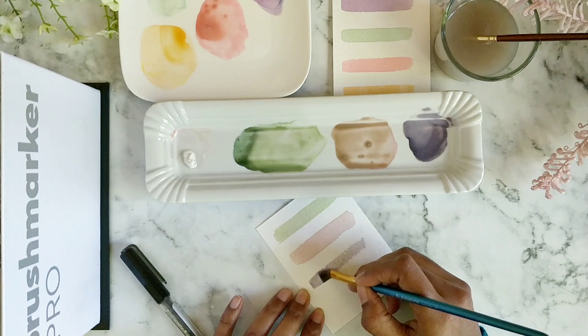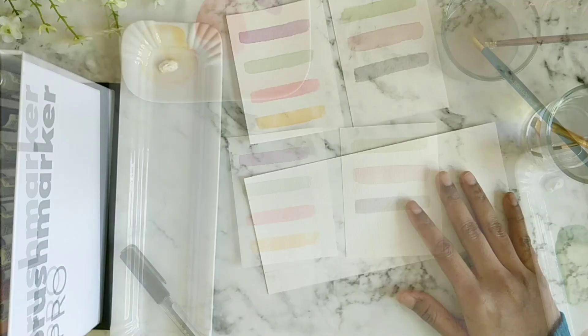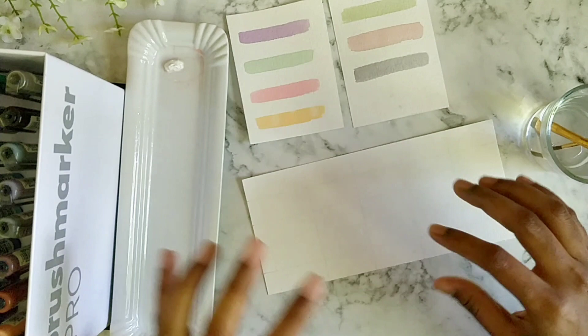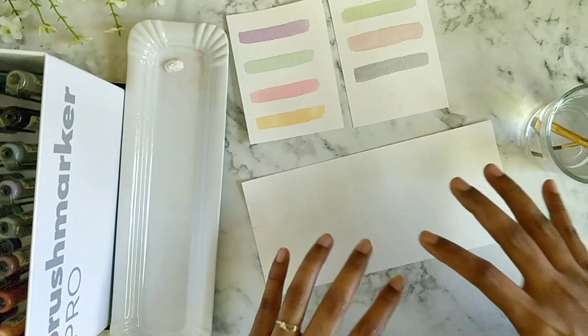By mixing really simple, commonly available colors we have come up with this set of pastels. As promised, we're going to try all of the Karin mini box colors mixed with white to see how they come out. Here's a color chart I'm doing that on, and once it's done we'll compare it with the colors we already mixed. I'll speed it up from here.